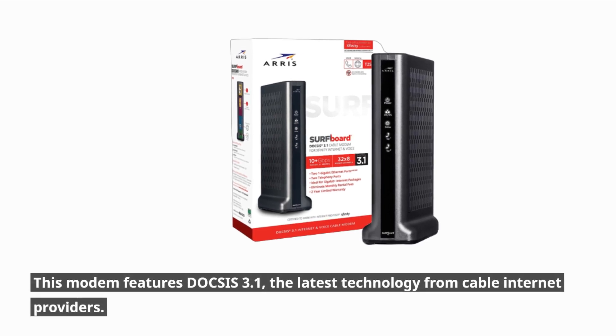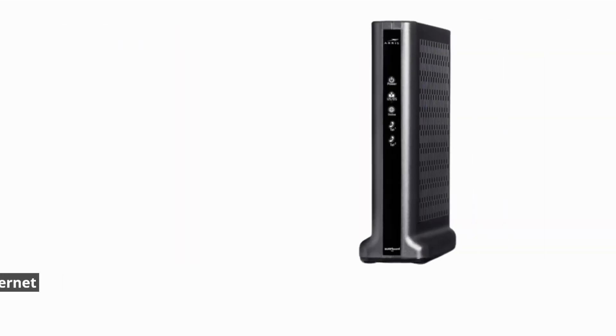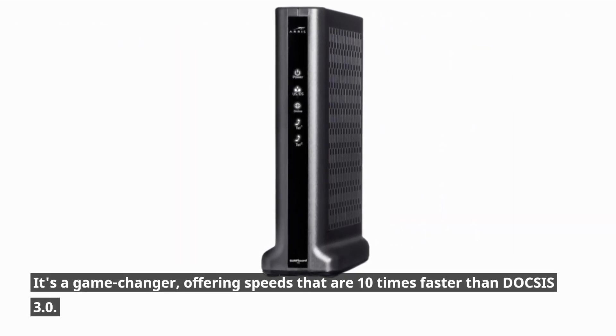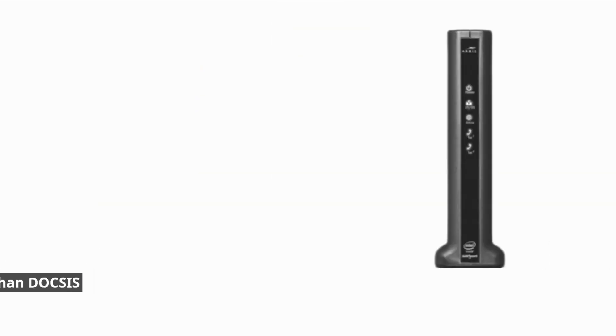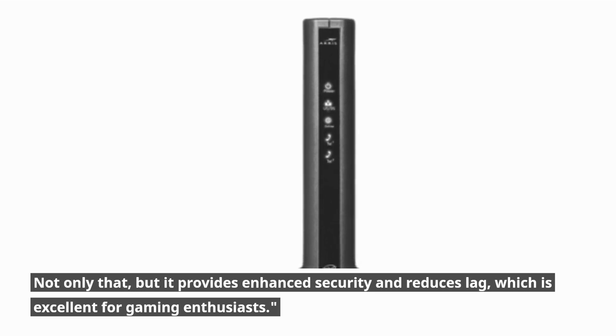Now, let's talk tech. This modem features DOCSIS 3.1, the latest technology from cable internet providers. It's a game-changer, offering speeds that are 10 times faster than DOCSIS 3.0. Not only that, but it provides enhanced security and reduces lag, which is excellent for gaming enthusiasts.